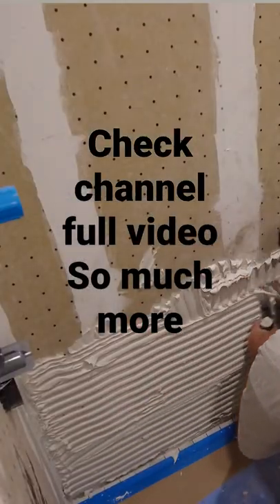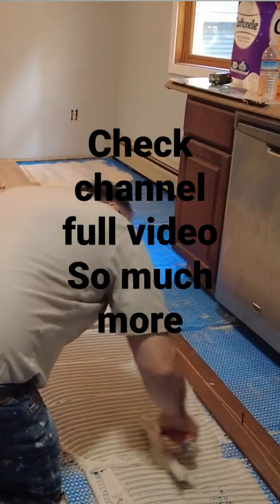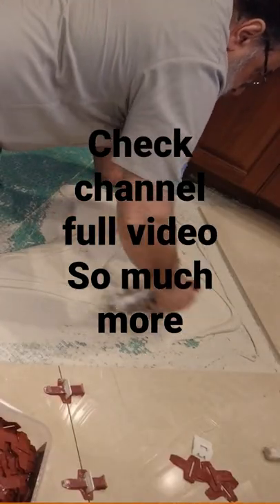In general, the smaller the tile, the smaller the notch size you can use. The reason the correct trowel size matters is you need to get a certain amount of coverage. If your trowel is too small, you're not going to achieve that coverage.